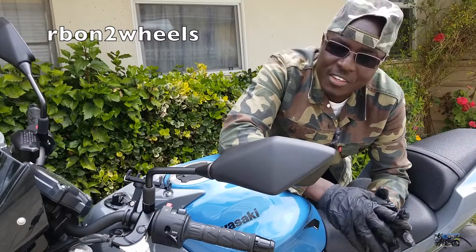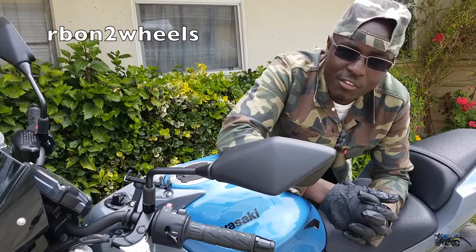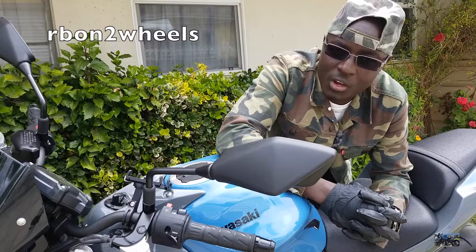Alright guys, that's it for me. Thanks for watching, and if you haven't already, please consider subscribing, commenting, sharing, and liking. Until then, RB on Two Wheels is out — peace.